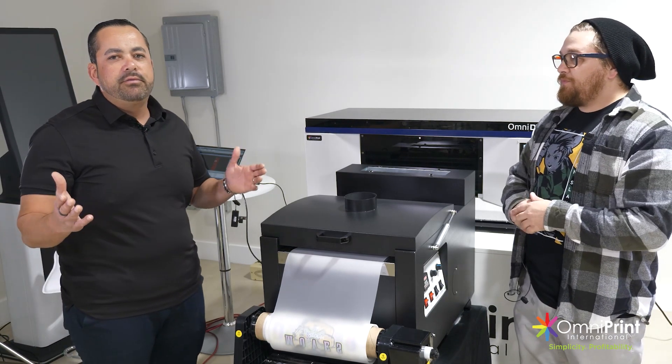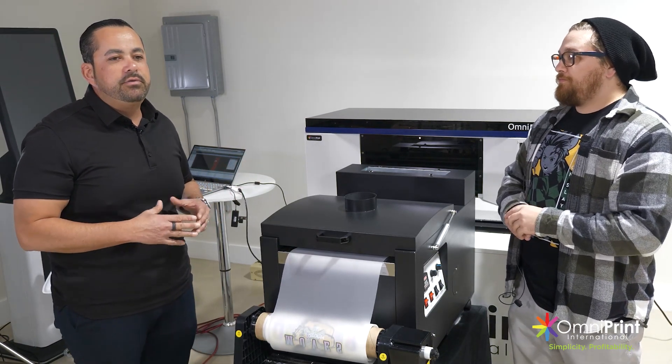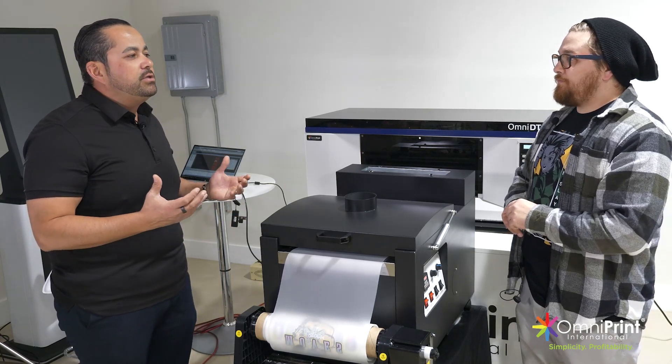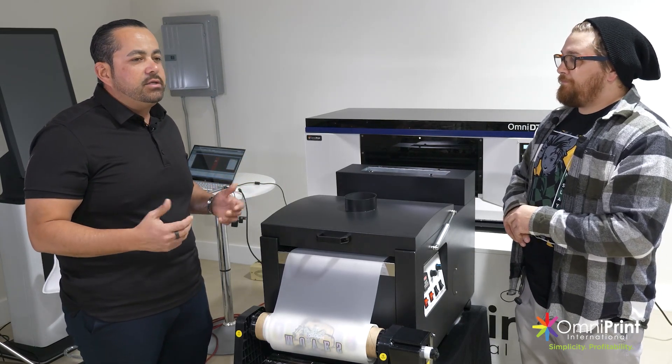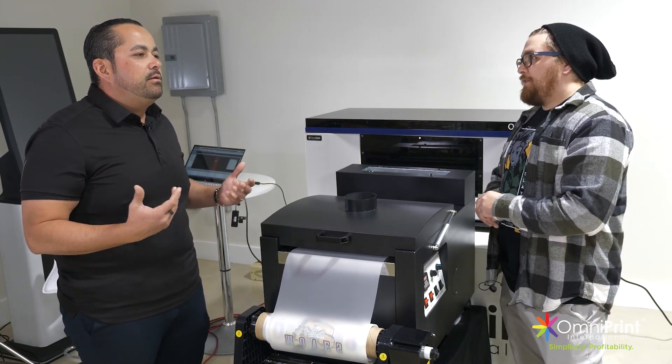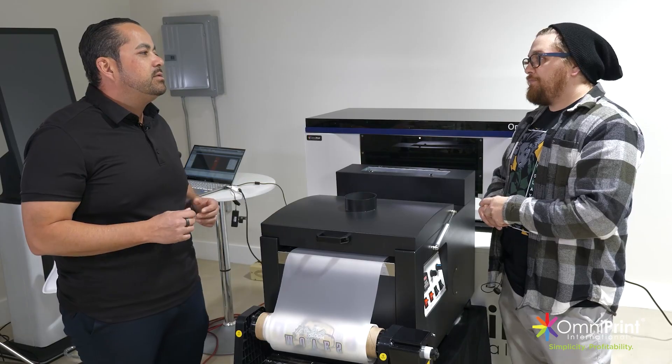If you're really getting serious about your business and you don't have some kind of order management or customer management system, that's when people really need to look into what that looks like altogether. It's the next level of growing your business and scaling. We'll link it in the description for you guys.